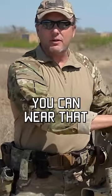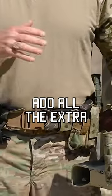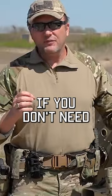Keep the back slick so that you can wear that three-day pack. Keep the back slick so that you can drive in the vehicle. Don't add all the extra gadgets if you don't need them.